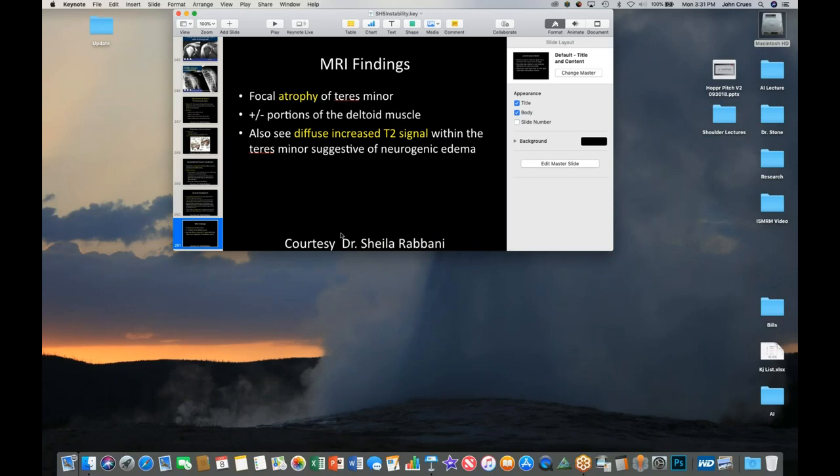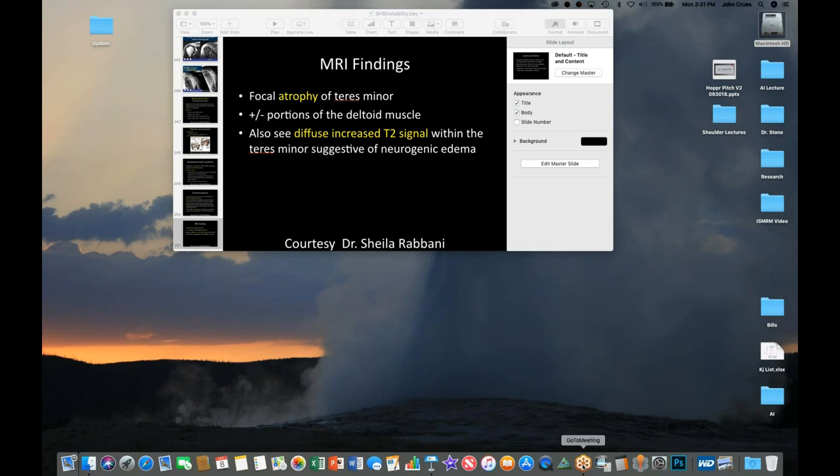That kind of covers all of the things I want to talk about in terms of instability of the shoulder. We've got a little bit of time, so what I'll do is cut out of GoToMeeting so that it can generate the recording.